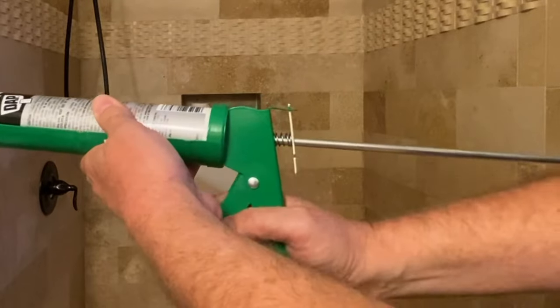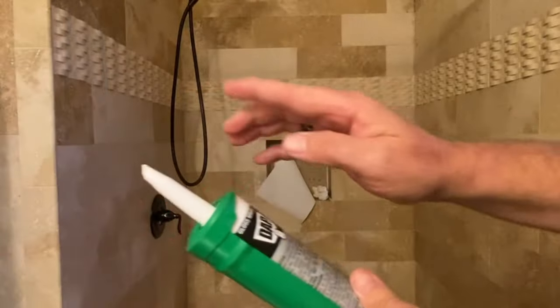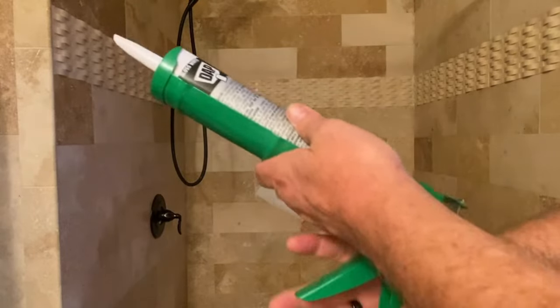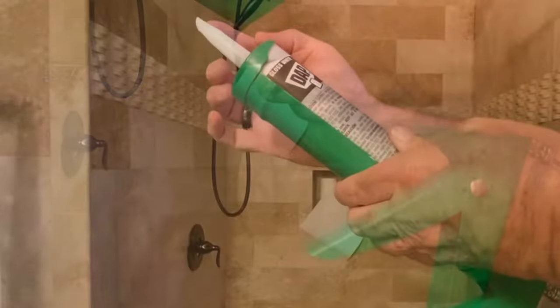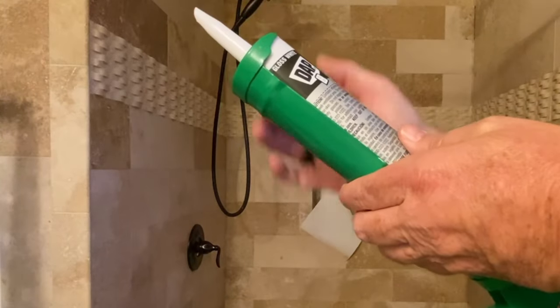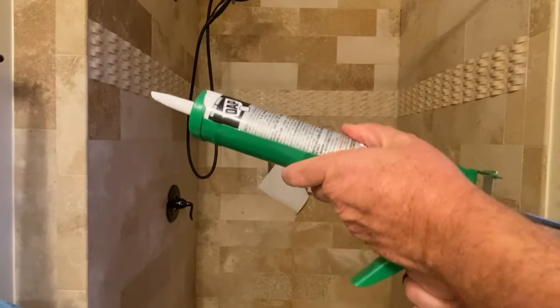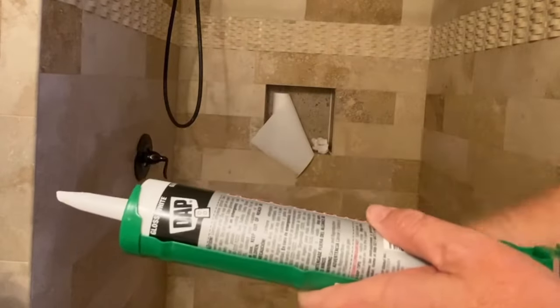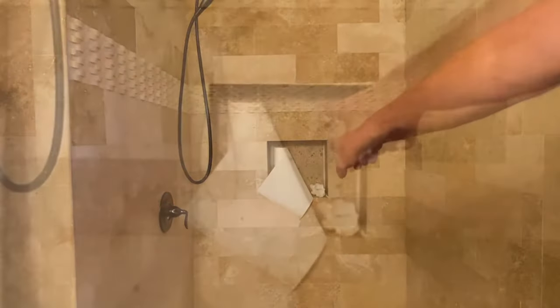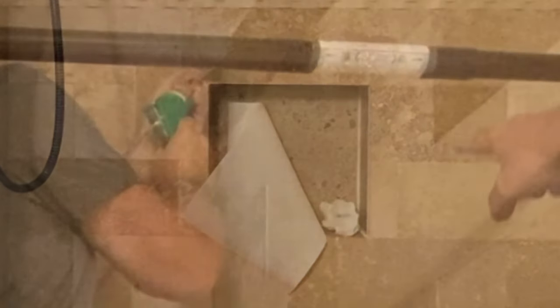Squeeze the trigger and you'll notice the plunger will come forward. As you're putting the bead of caulk on, you've got to keep a steady pressure on the plunger to release a steady amount of caulk for the speed you're going down the wall. If you ever need to stop, push this release button right here and it will relieve pressure on the tube and stop the caulk coming out. I highly suggest having some rags or paper towels ready.